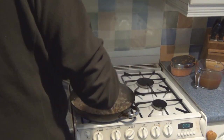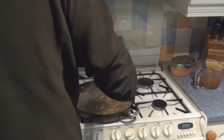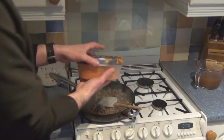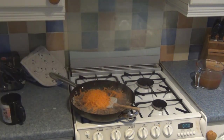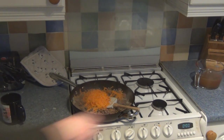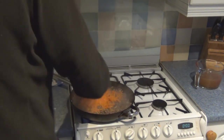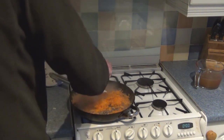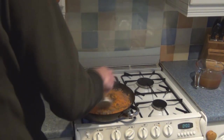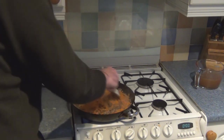Now the onions have had about four minutes' head start — they're still turning and going translucent, so they're not cooked through — but now it's time to add the two massive grated carrots. These need to have their water content released. Once the water is released, they'll shrink down. It looks like there's a lot there, but trust me, it'll collapse in time.